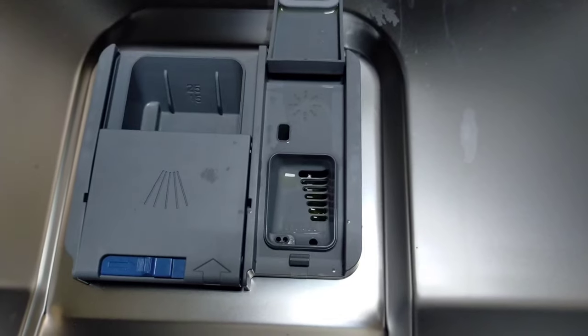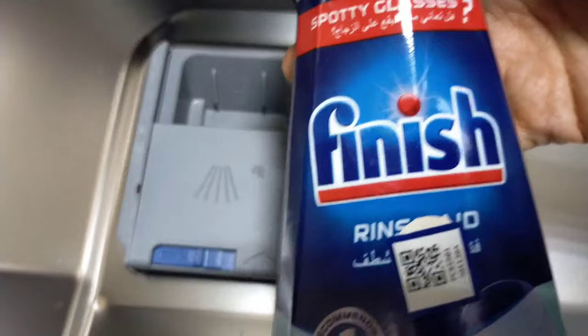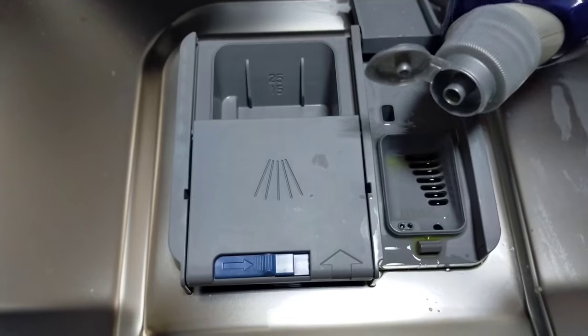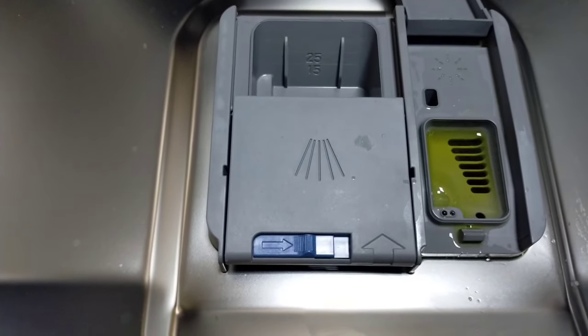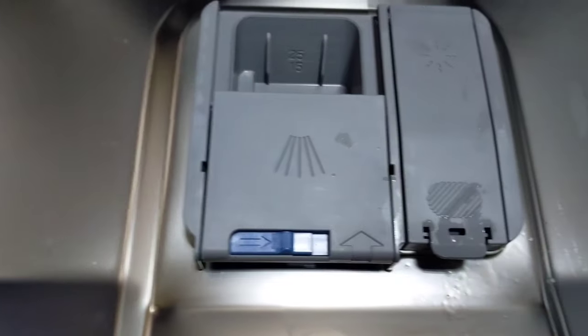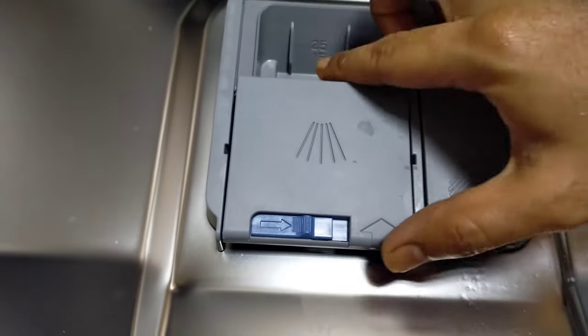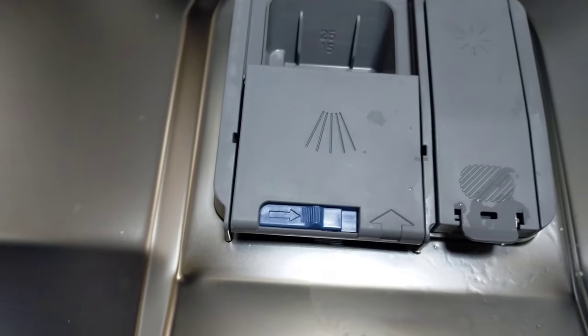These two trays are for tablets and rinse aid. Here I am using rinse aid — put the rinse aid in and close the lid. The next one is for tablet or detergent. Here I am using detergent — put the detergent in and close the lid.